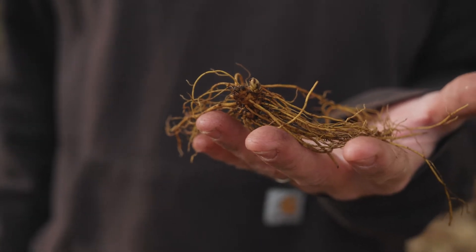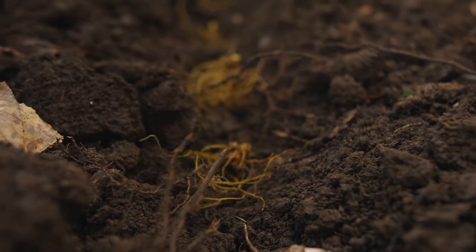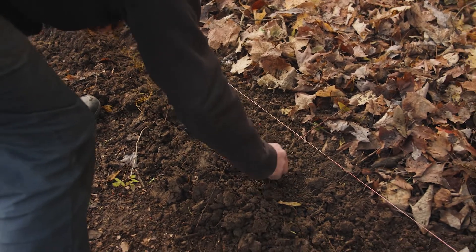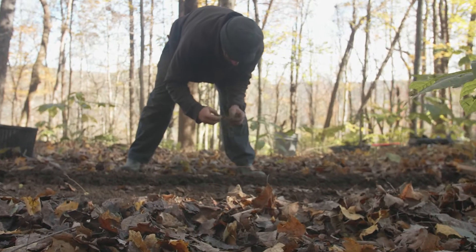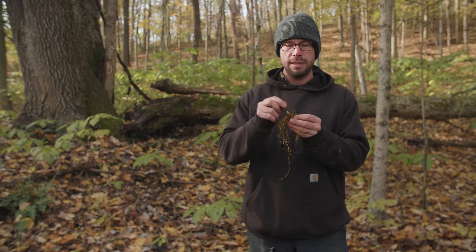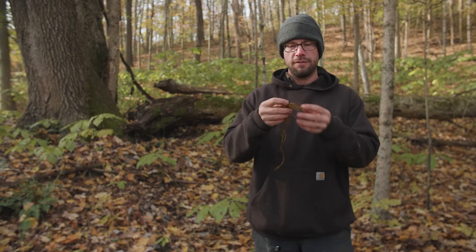Goldenseal is a perennial rhizome, so it comes back every year and it typically grows pretty shallowly beneath the soil, about half inch to three quarters inch deep, and it grows laterally from an active bud. This is the terminal bud here on this rootlet, and this main part of the root is the rhizome, and these are the fibrous roots.